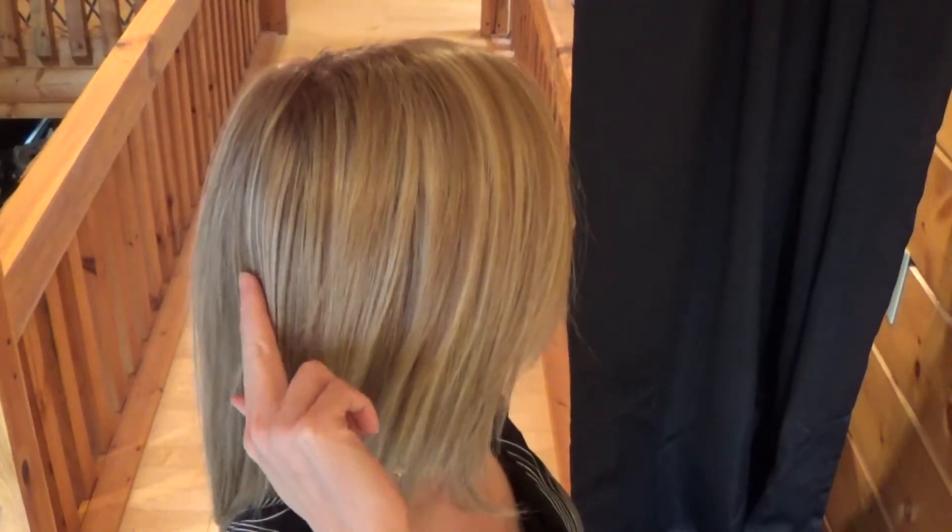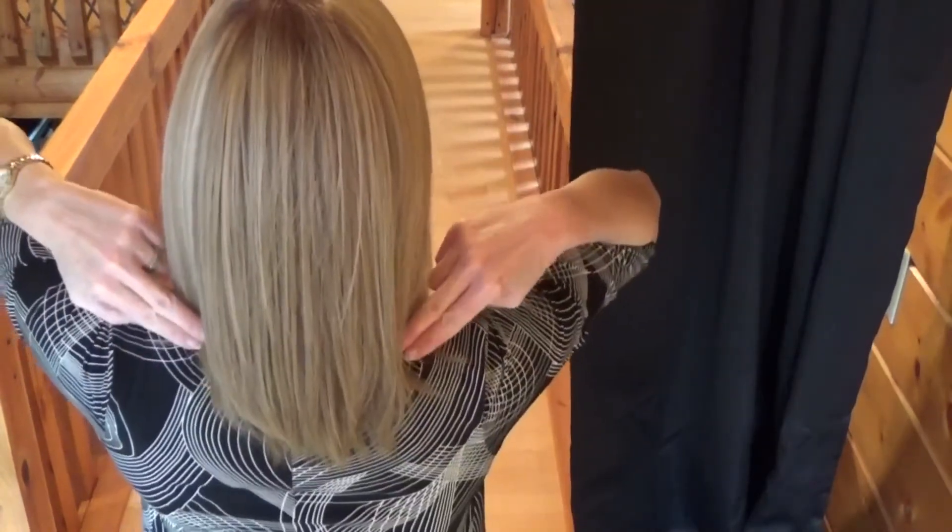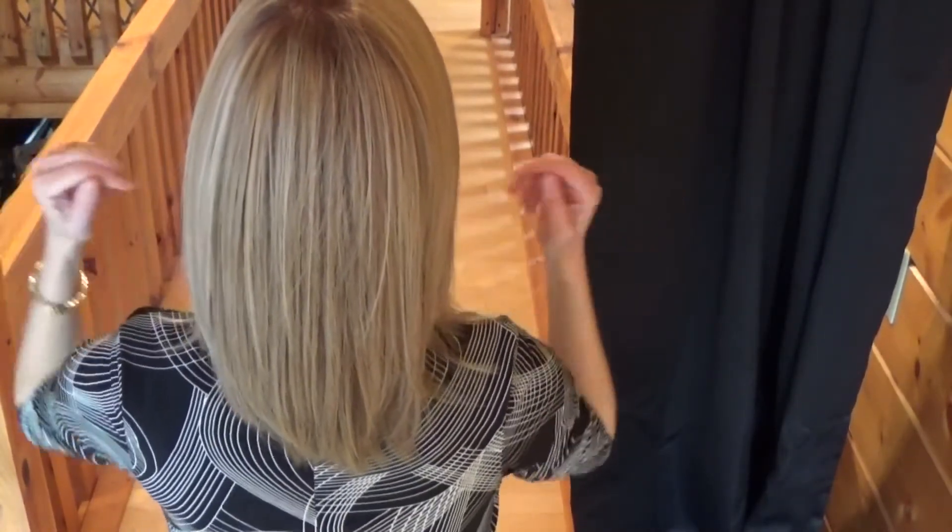Zoe's front fringe measures 7.75 inches long. The sides measure 9.25 inches long. The crown measures 10.25 inches long. The nape measures 8.25 inches long. Zoe weighs 3.9 ounces — very lightweight, convenient, and just a pleasure to wear.